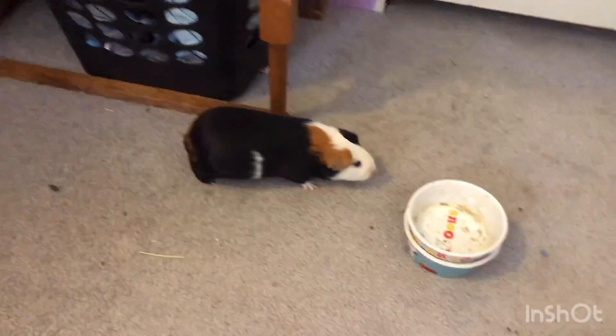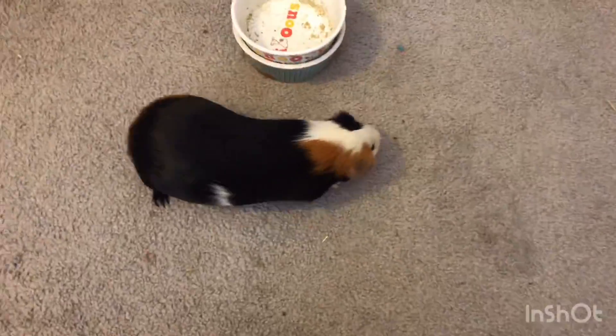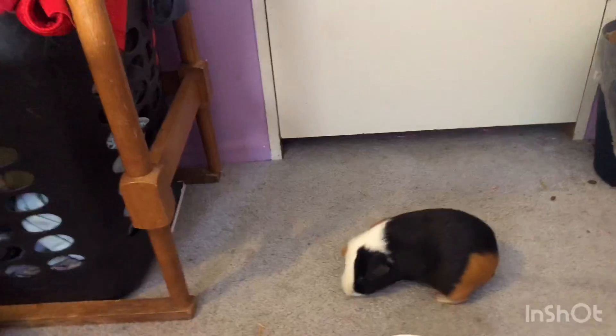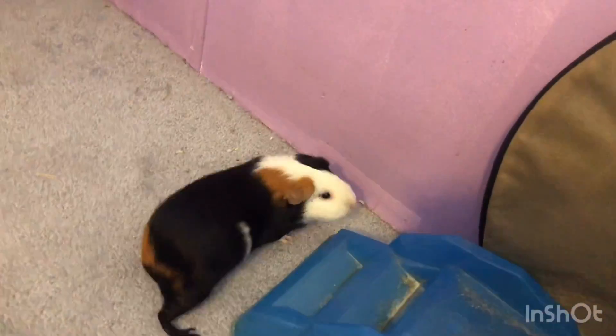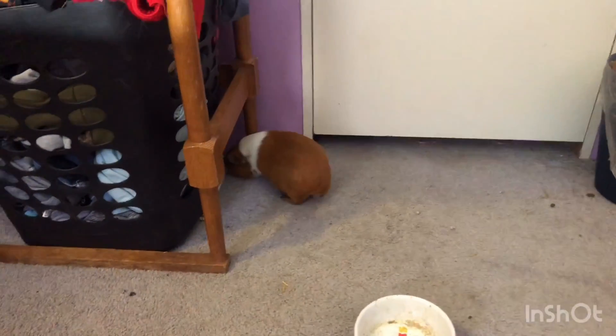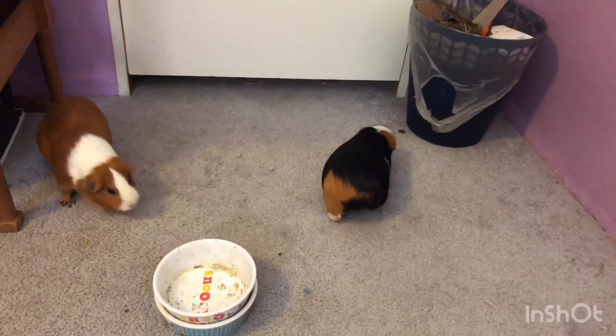This is just a little playtime thing. It is important to let your guinea pigs out for playtime every day because you want to let your guinea pigs' energy out. You can't be there all the time to take them out for playtime, so you do want to give them playtime every single day. There's Hershey, there's Pumpkin.